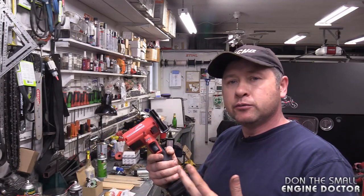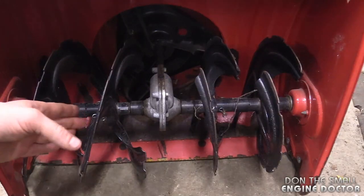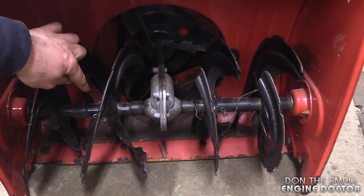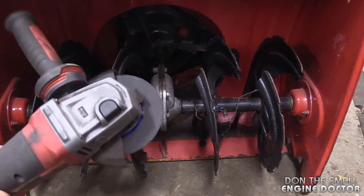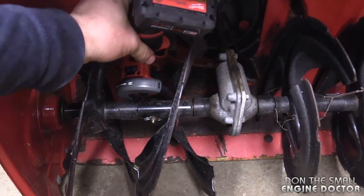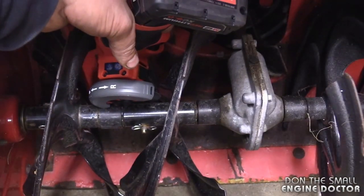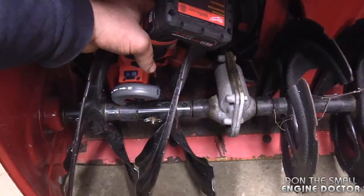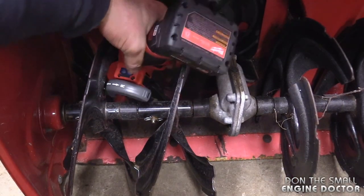I've only had the tool for about two weeks in my shop, but I've used it almost every day. I'm going to show you a few situations where I've already used this tool. Sometimes I'll use this small tool to reach in and cut shear pins because I cannot reach in with a big grinder sometimes. With this tool I can reach right in and just cut the shear pin. Make absolutely sure you're wearing safety glasses when you use this tool. I'll cut this shear pin just to show you how the tool works.